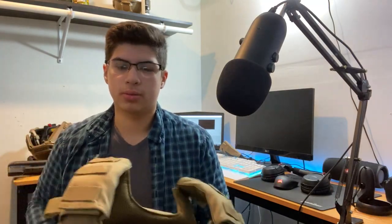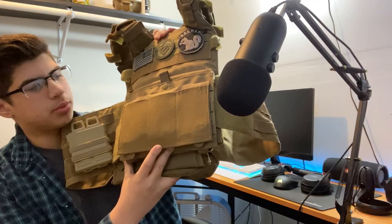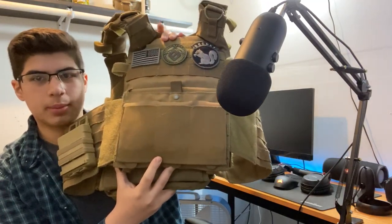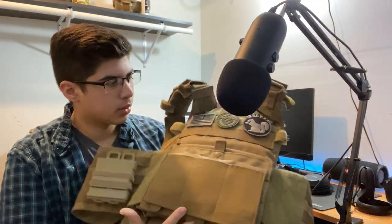I was trying to save money, so I got an extra fast mag because I needed more mags to carry on the field — I run mid-caps so I run out. For the front, I have the Blue Force Speed pouches that I also got off Amazon. A lot of my stuff I get off Amazon and Evic, if you guys are wondering.